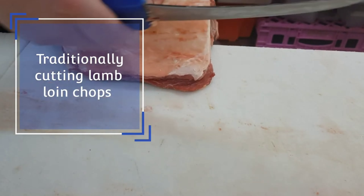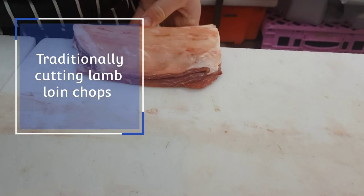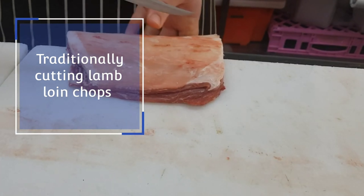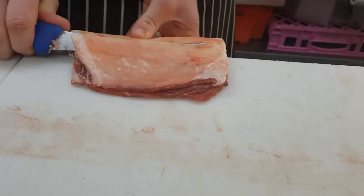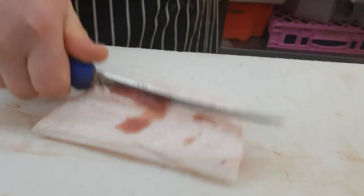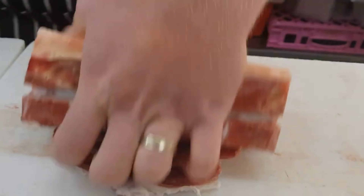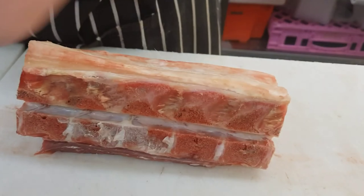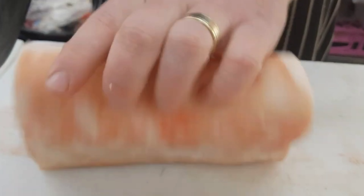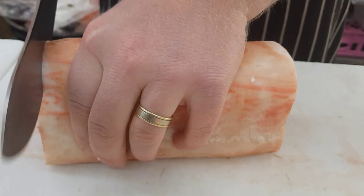Alright guys, so here's a rundown on how I cut lamb loin chops traditionally. That means I'm going to cut it through the joint with my knife rather than marking it with my knife and putting it through a bandsaw. First off, I'm just going to remove some of that excess fat off the tail of the loin. These are getting cut for a window display, and being that customers do buy with their eyes, I'm just going to neaten it up and reduce some of that fat.